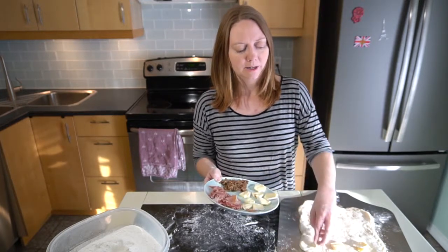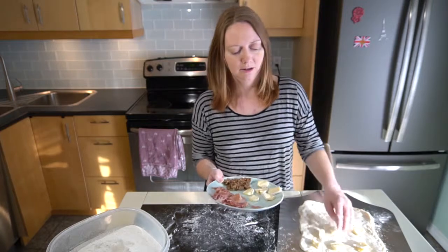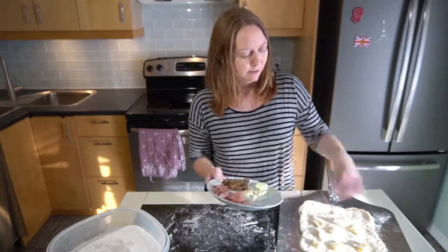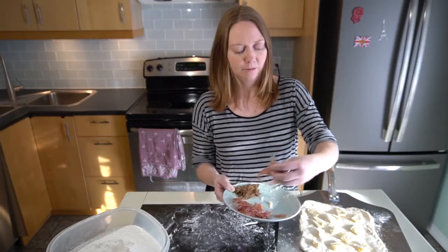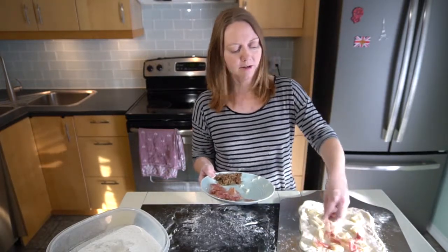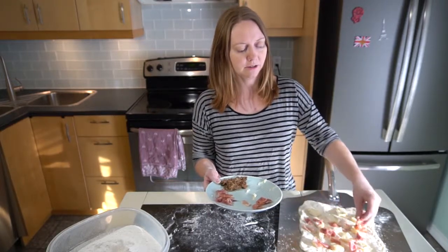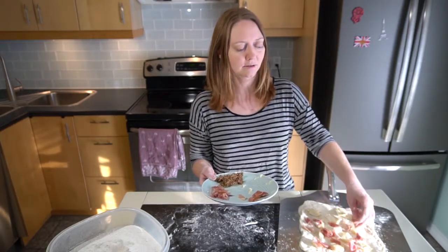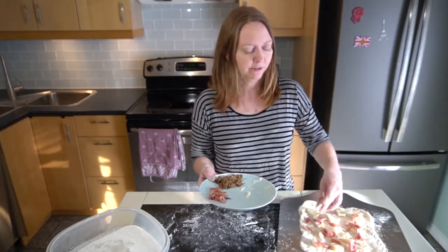I'm using bits of leftover brie. When brie heats up it gets nice and oozy, so it makes its own sauce. Next I'm sprinkling on a bit of prosciutto.